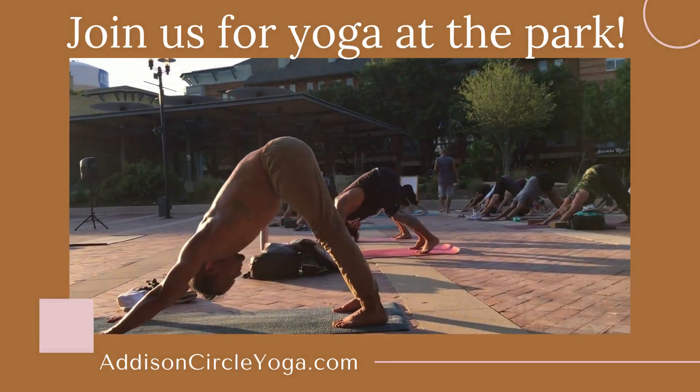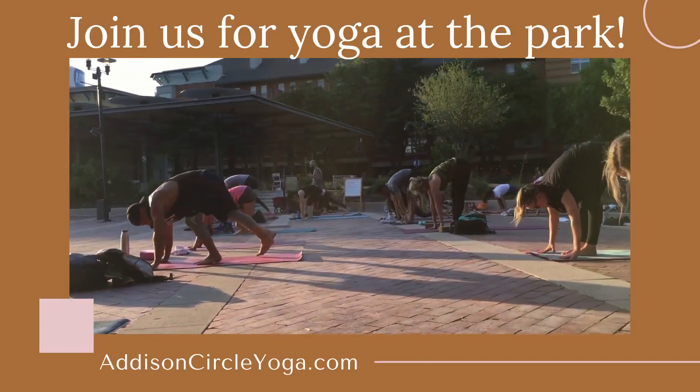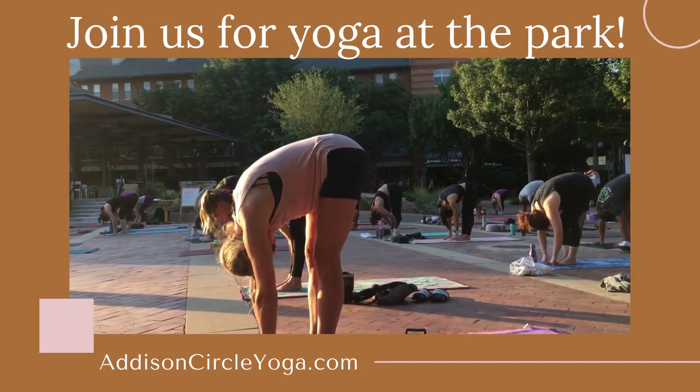And exhale, look forward, step the right and then the left, look forward. Inhale again, big toes touching or feet parallel. And as you exhale, tuck your chin to your chest, head to knee, stretch through the spine.